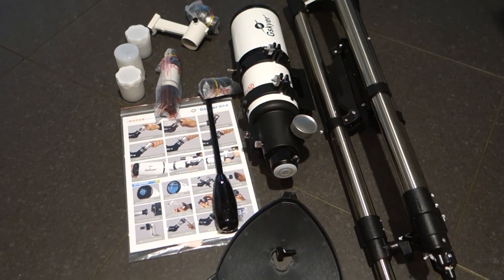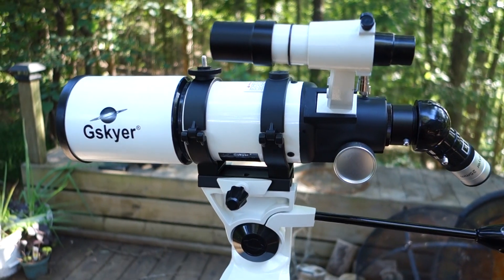Hey guys, it's Johnny Tech Review. Today I have a quick review for you of this G-Sky 400mm telescope.